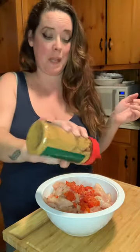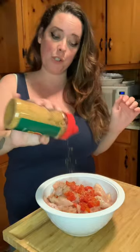Load it up. It's a little spicy, don't go too crazy, but definitely give it some flavor. Pineapple juice. Now stir it up and let it soak.